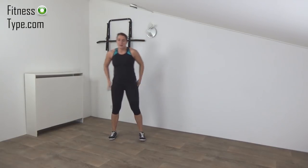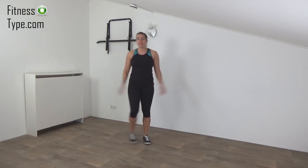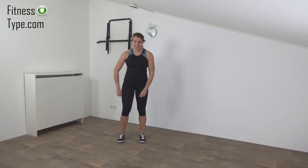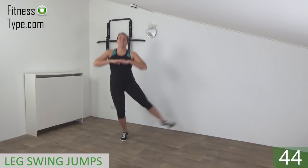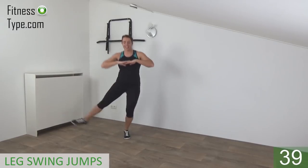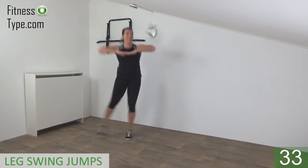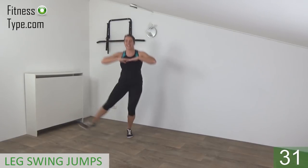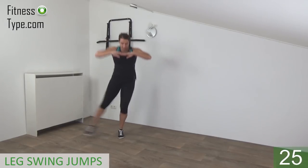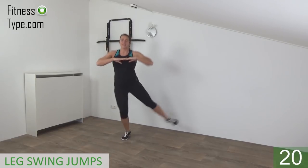Okay, stay active, don't stand still. The next exercise is the leg swing jumps. So we pedal them from left to the right side — little jumps. Get ready and start. Swing your legs from left to right. Little jumps and swing your legs. Keep your arms up at shoulder height. Upper body is straight. Knees are slightly bent. Land by your toes and swing your legs from left to right.